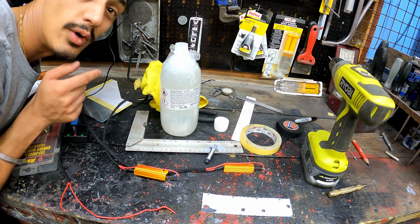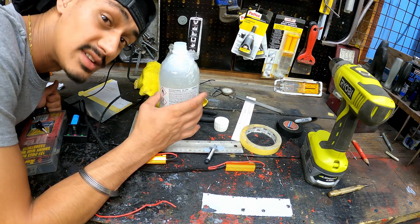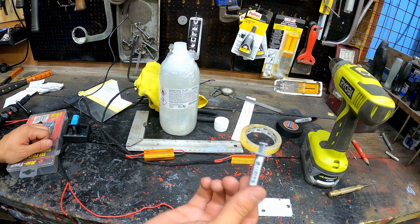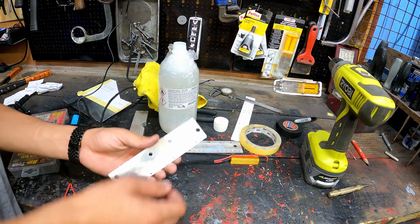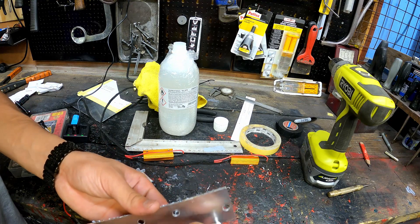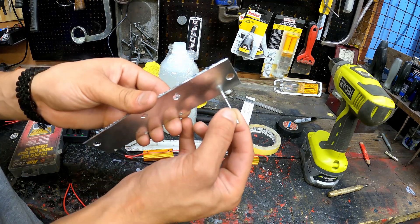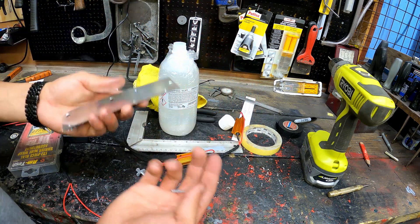I'm going to put these resistors on now. First, this is isopropyl alcohol - 99% - I'm going to clean the surface of these with it. After that I'm going to apply the thermal paste compound, and once that's on I'm going to take a small rivet - I've already pre-drilled the holes - pop in the rivet and then rivet this resistor onto the plate. Hopefully it works.